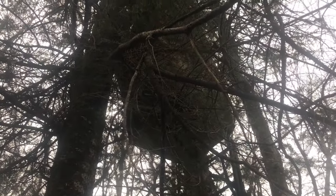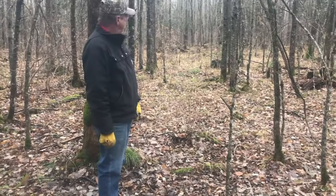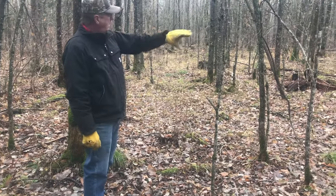It's got some burlap on the stand there. This is a River's Edge stand — I'll put a link in the description below if you're interested in that.